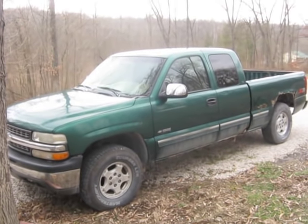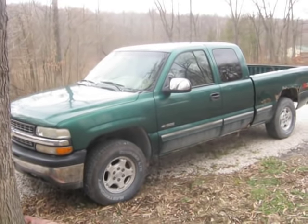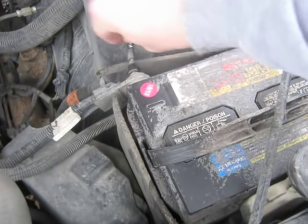In this video, I'm going to show you how to change the ignition lock cylinder on a 1999 Chevy Silverado. First thing we're going to do is disconnect the negative battery cable.